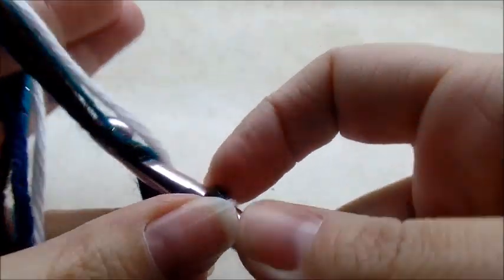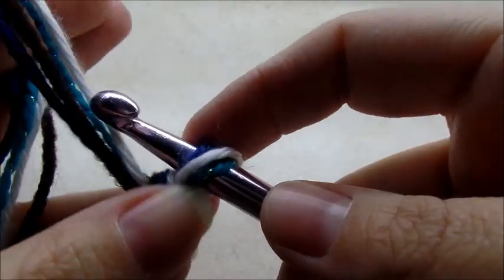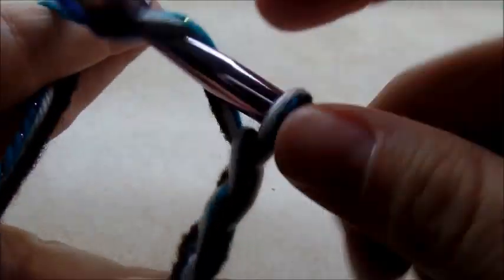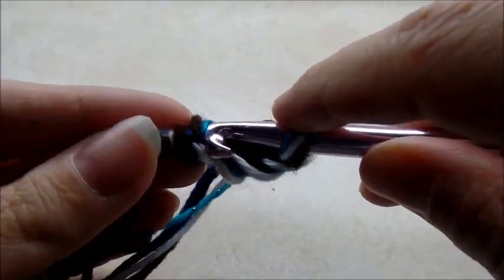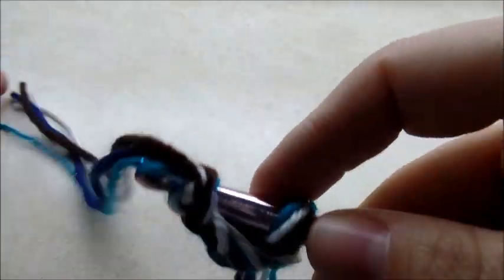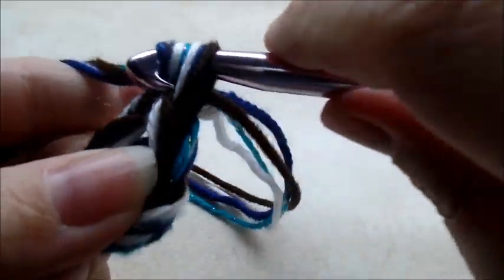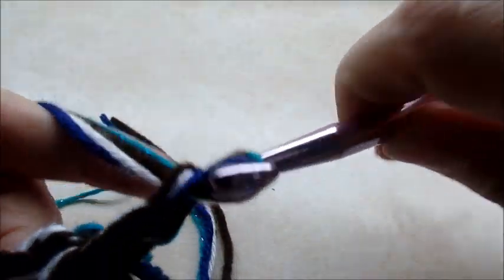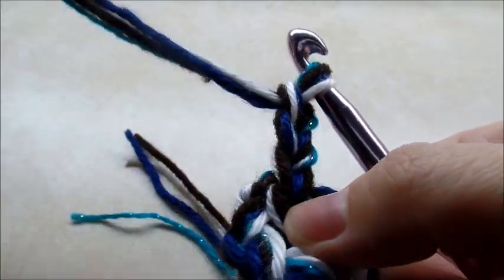I'm going to start by making a basic circle. I'm going to chain four — one, two, three, four — then go back and slip stitch into the first one to form a ring. Now I'm going to chain three — one, two, three — and that chain three counts as a double crochet.